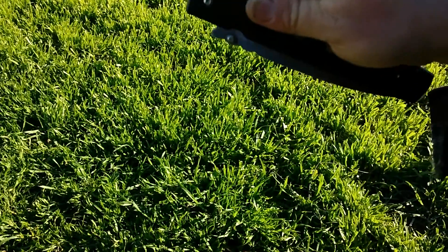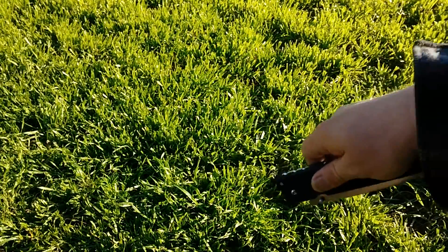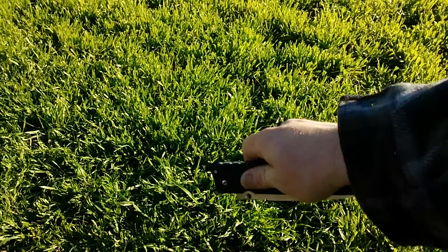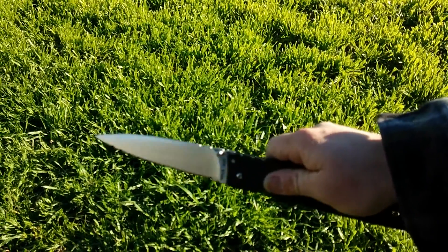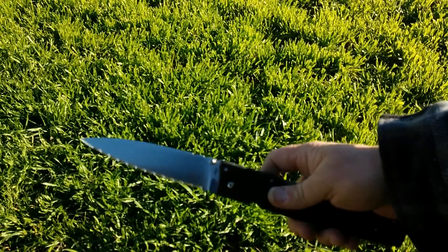One more time — what you want to do is bring it down in an arcing motion and bring it back up. Just like that. And that's how to deploy a large Cold Steel folder.